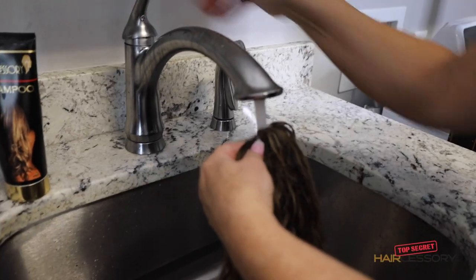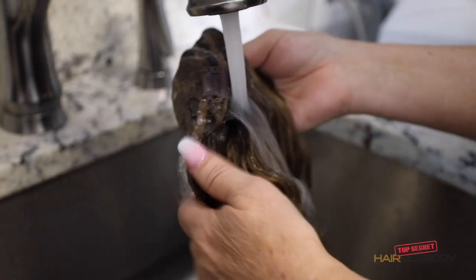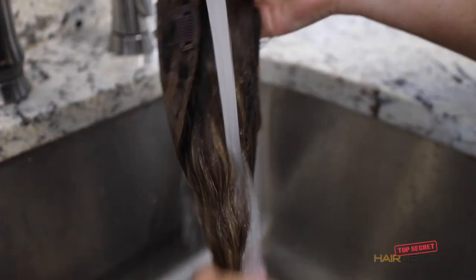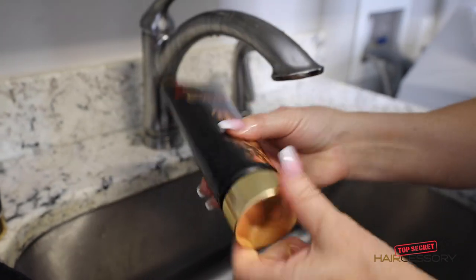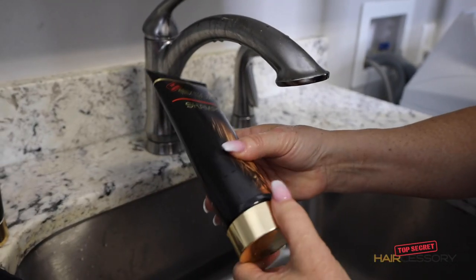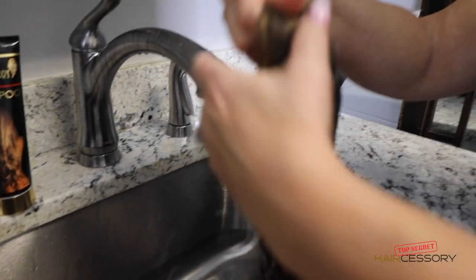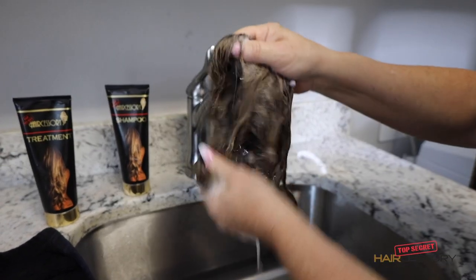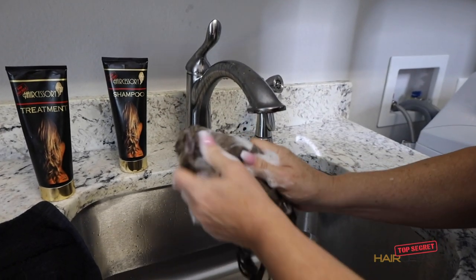Using lukewarm water, we're going to go through and rinse out the piece. We recommend using our shampoo — it's got avocado oil, coconut oil, pro-v vitamin, rosemary, and all these delicious natural ingredients that are going to keep your piece nice and clean, beautiful, and soft for a long time. So you're just going to work it through and get all the residue out, squish it like that.